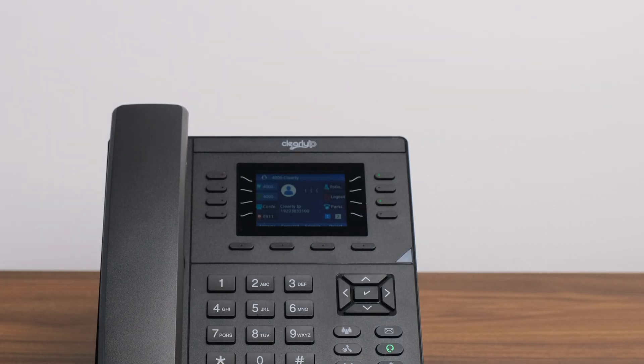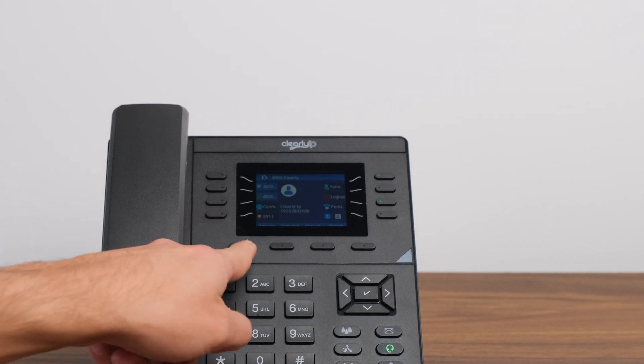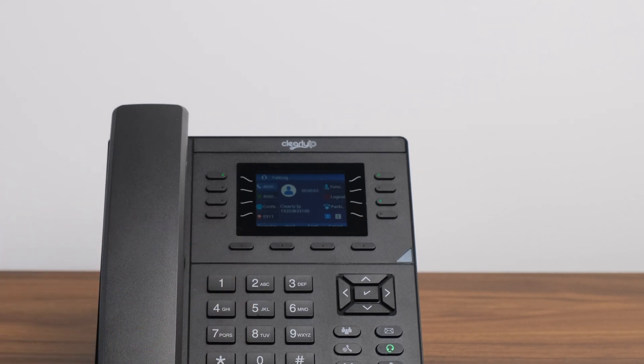Option four, press the answer soft key that will appear on your screen when an incoming call is ringing. Please note, if you are using a wired headset and your headset mode is on, then it will automatically answer the call on your connected headset.